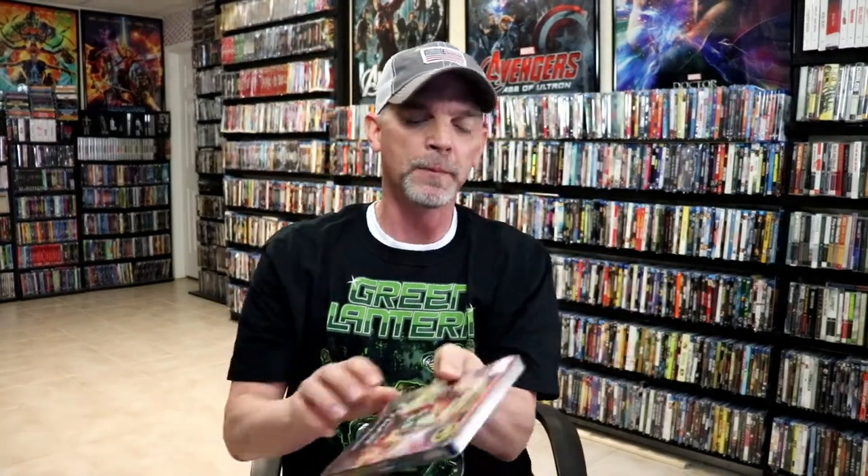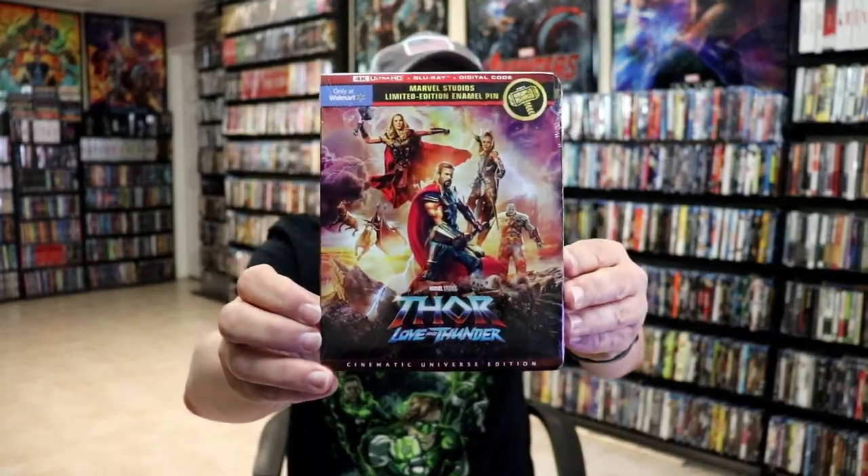I also wanted to take time to show you the regular Walmart exclusive 4K release that they did with this nice looking slipcover — I picked it up. I got the regular 4K release coming, and I also had the Disney Movie Club exclusive Blu-ray slipcover coming with this also. So very happy to have all of those in the collection.